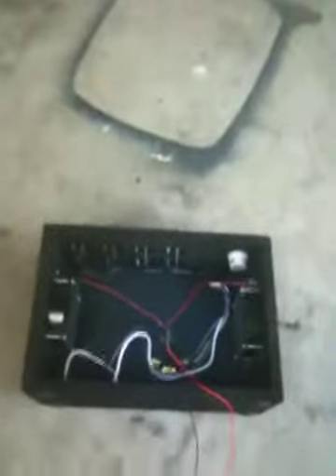Hey everybody, this is the second edition of Jake's Electrical Bedroom. About done on this project here. Here's the cabinet — got it all bed lined and everything. Looks good.